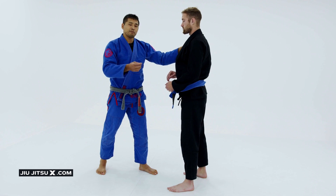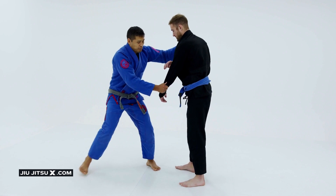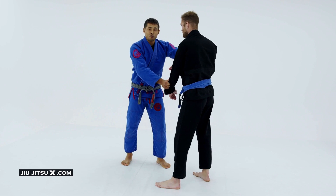My partner doesn't have a grip on me, and I go ahead and begin to move him. I pull, I pull, and then I try to sweep. And it doesn't work — that's okay, because that is the low risk, the risk-reward principle, and also the setting up.